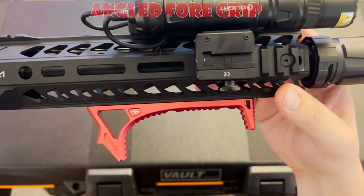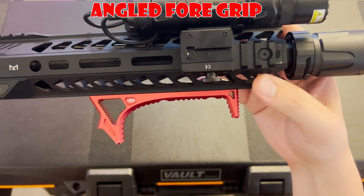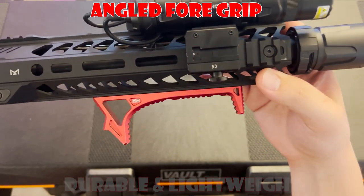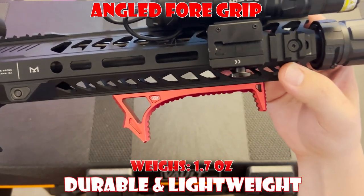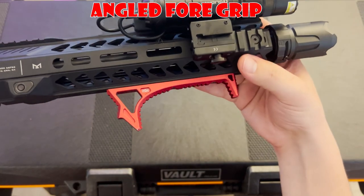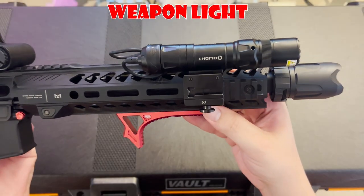Hanging out under the handguard is the Strike Industries Link Grip. It's made out of 6061-T6 aluminum, making it super durable and lightweight, weighing in at just 1.7 ounces. We've also done an in-depth review of this AFG, so make sure you check it out for more information.